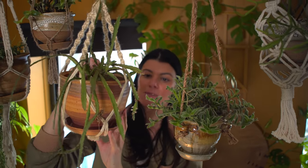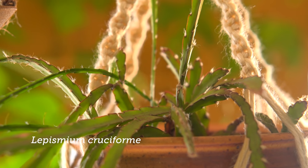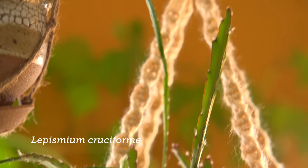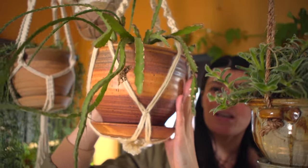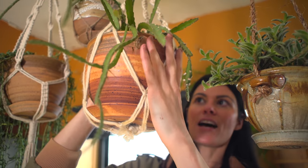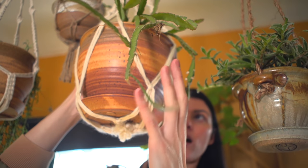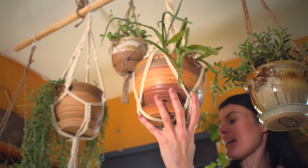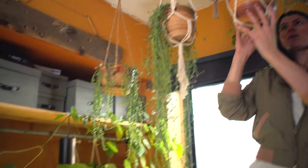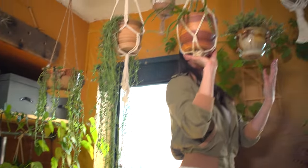This is my Lepismium cruciformis, and this one doesn't just grow well in higher-light areas. I have it kind of in between my windows because it's a jungle cactus that will actually grow fine in a medium-light area as well. I actually have another one growing on the other side of my house, not near my southwest-facing window. The more succulent plants are right next to the window, and the less succulent plants grow in between.